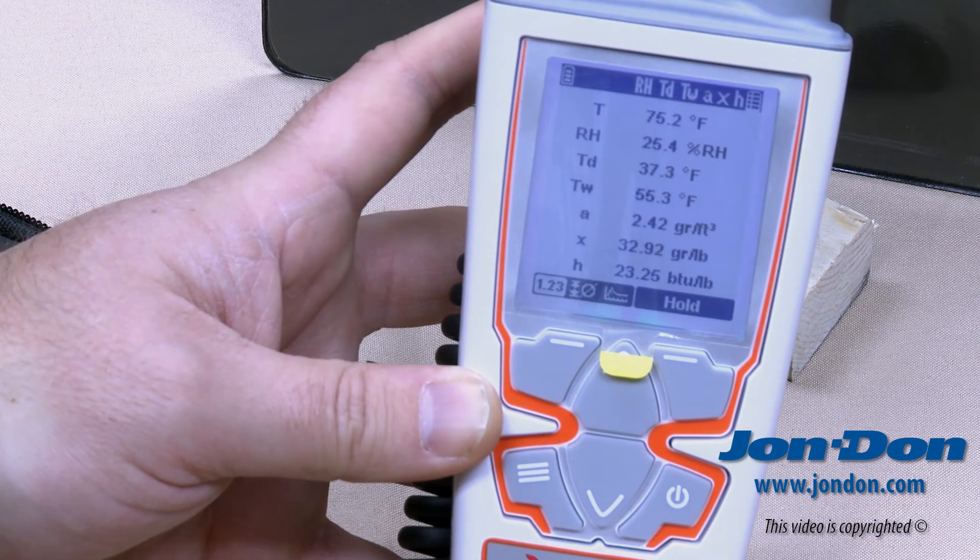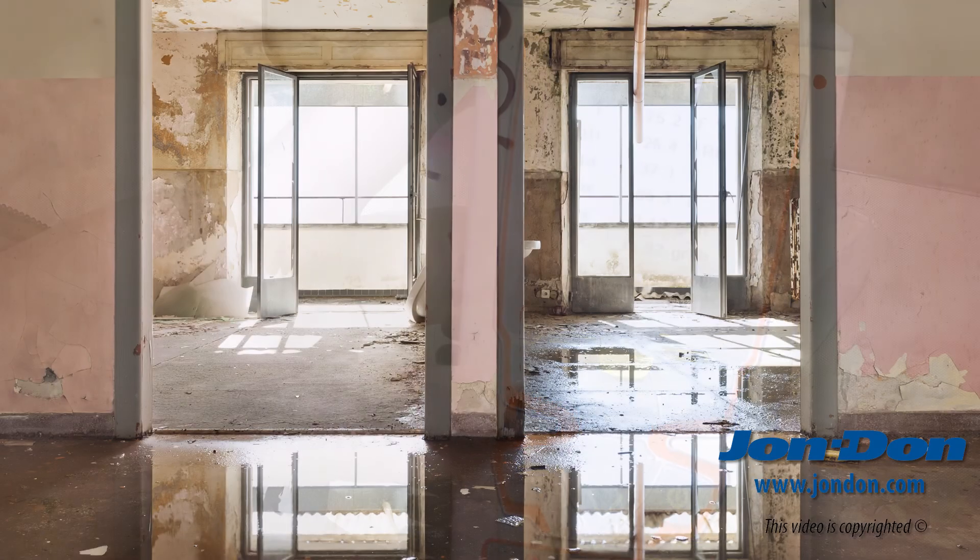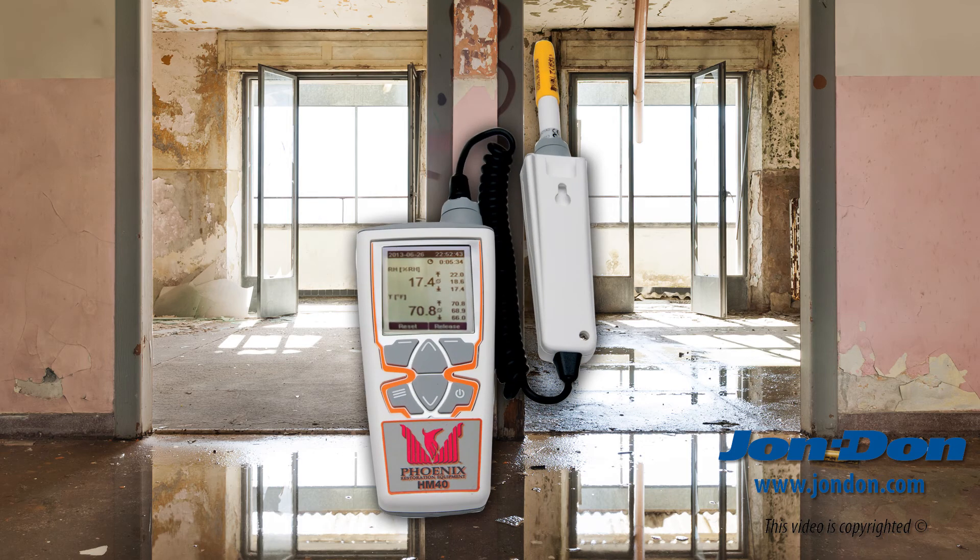The HM40 also offers a hold button to freeze the screen and save the readings. Accurately analyzing conditions in the affected space is crucial for success on a drying job, and the precision of the HM40 makes it a must for any restoration contractor's toolbox.